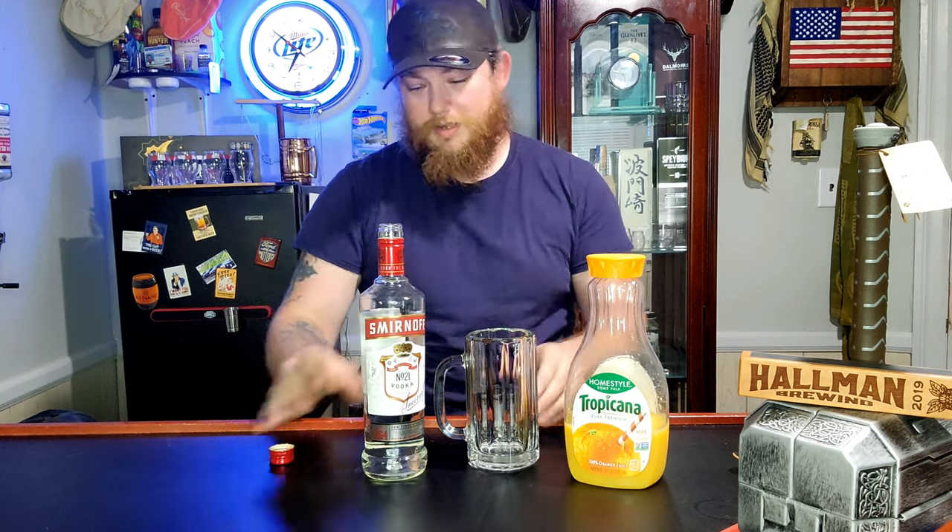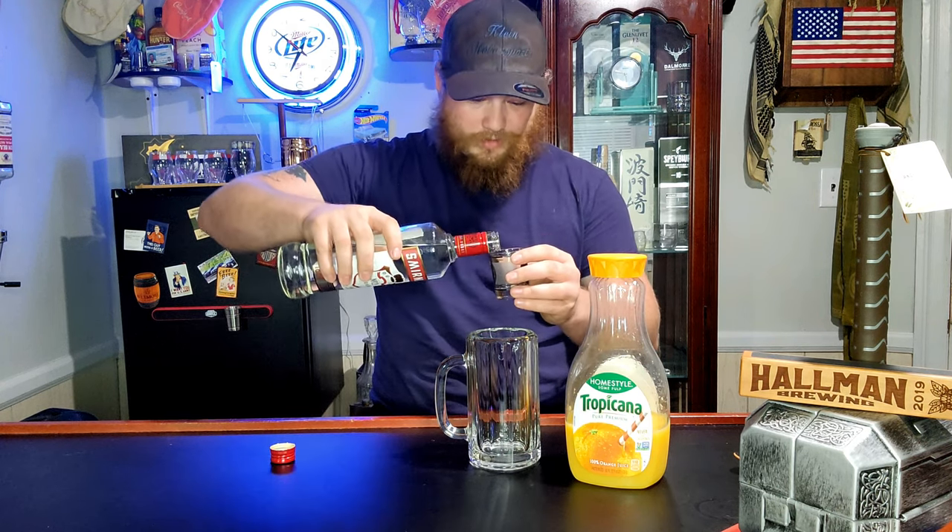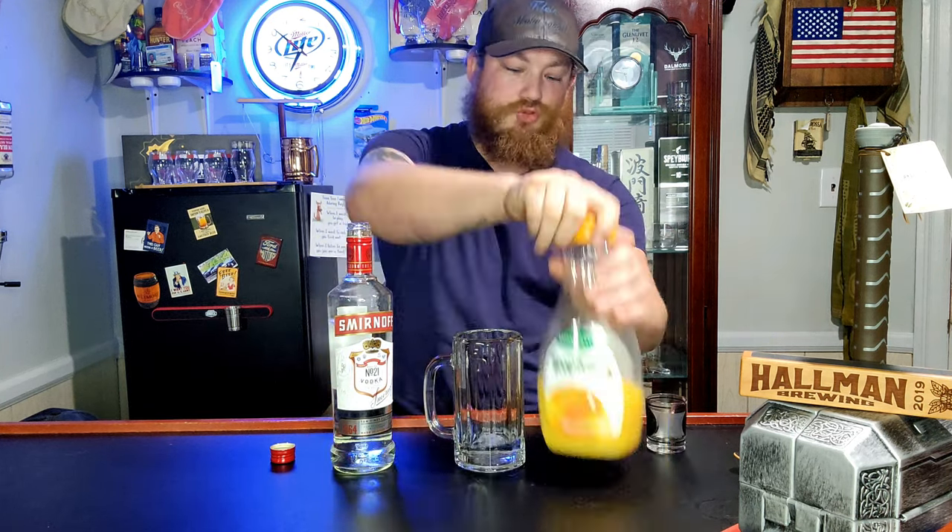So let's start this off with some Smirnoff vodka here. One of my favorites — it's cheap, it's easy to get your hands on. My favorite is Belvedere, but we're gonna take one shot. Now we'll pick up the juice.